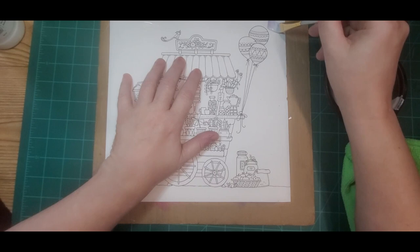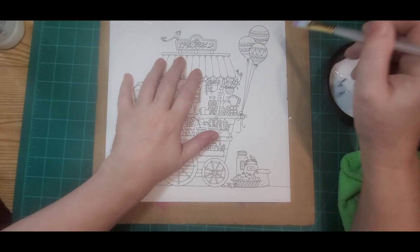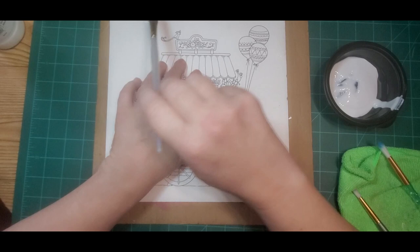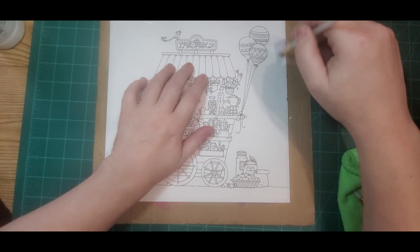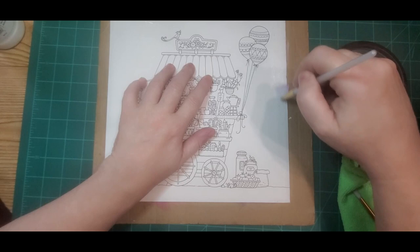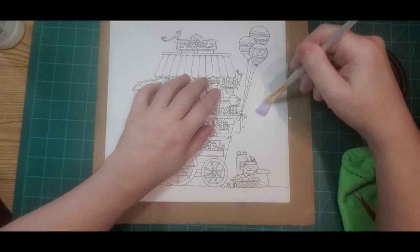I'm not worried about the edge here because I'm probably going to put tape over that anyway, but I want to put the tape on after I do the edges — that way, when I go to pull the tape up, it will pull up the gesso first and not the paper. That's another little tip: do the gesso first and then put your tape, and in my experience it will pull the gesso first before it hits your paper.